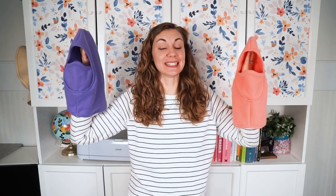Hi, I'm Heather from Heather Handmade. Welcome back to my channel. Today I am going to teach you how to sew a balaclava.